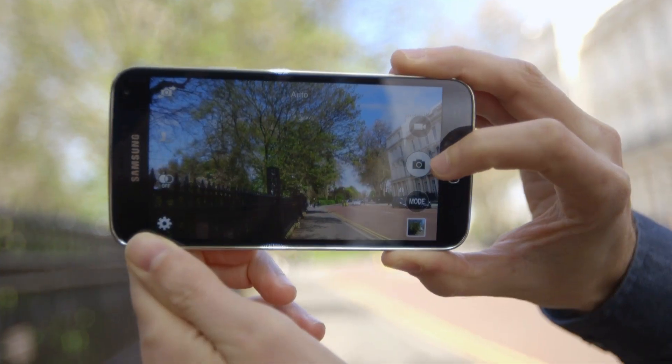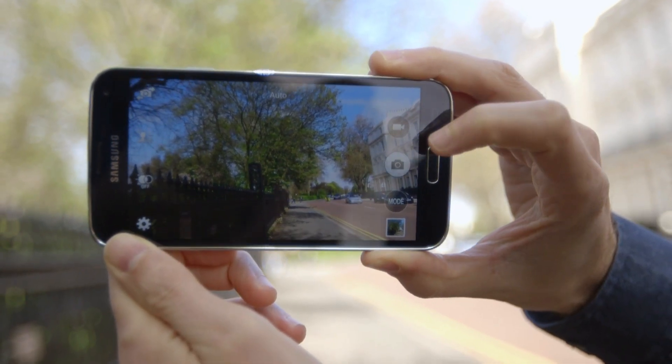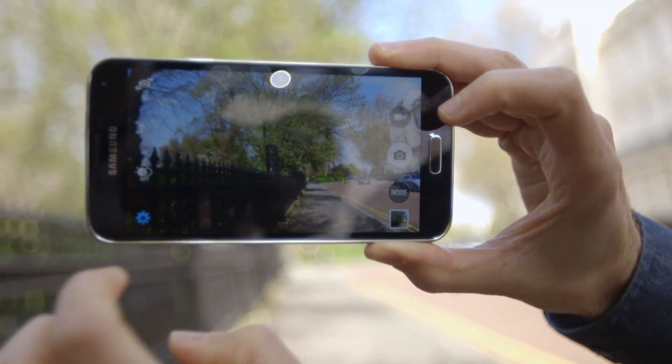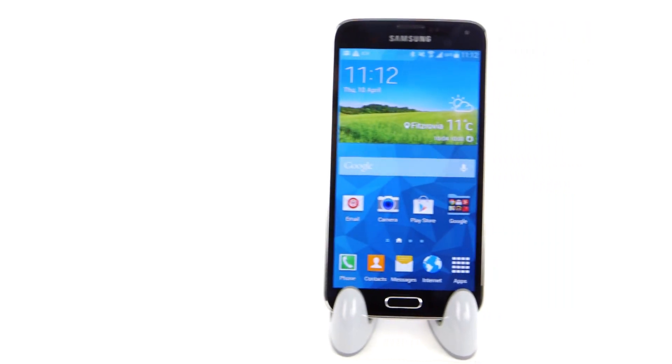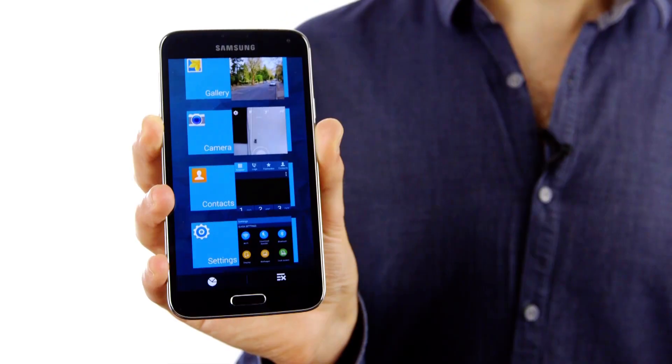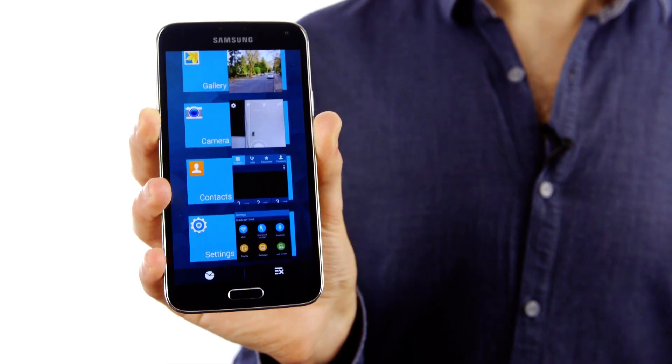Then there's also the Selected Focus mode. This is great when you've got two subjects, one in the foreground and one in the background, and you want to make one blurred and the other clear. I've been really impressed by how quickly the S5 takes photographs, but not only that, the amount of options available to you when it comes to editing them afterwards. It's going to be really interesting to see how the S5 measures up against the best compact cameras the next time we run that lab test.